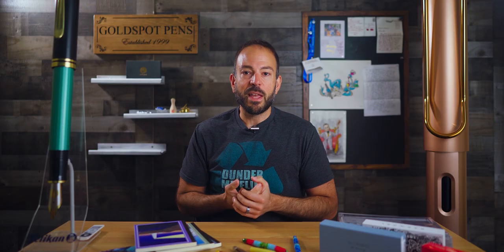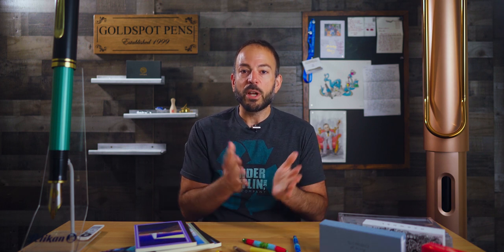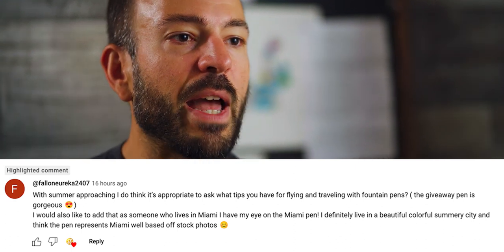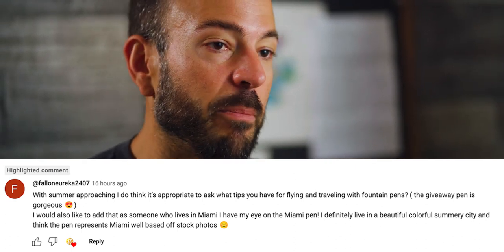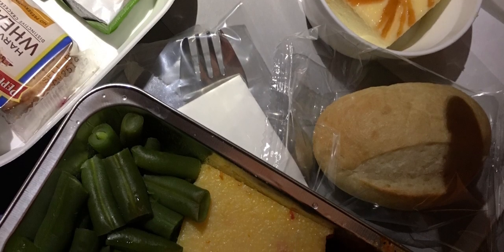Since we're talking about summer pens, and you guys had asked a lot of questions last week about vacations and taking trips with your pens, I picked a question of the week that's also the tip of the week from Fallon Eureka, who writes: 'With summer approaching, what tips do you have for flying and traveling with fountain pens?' I went to the archives for this — I performed an experiment on Goldspot's trip to Germany back in 2019 to see if I could take several different types of filling mechanisms and see if they would leak on a plane.